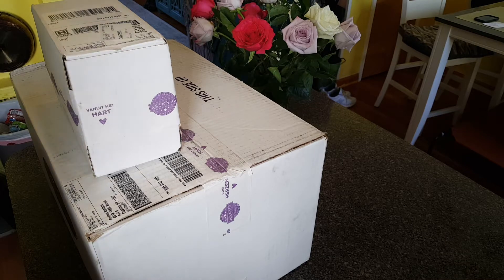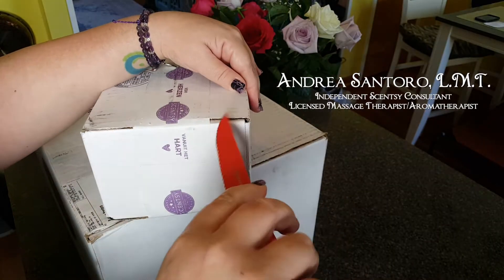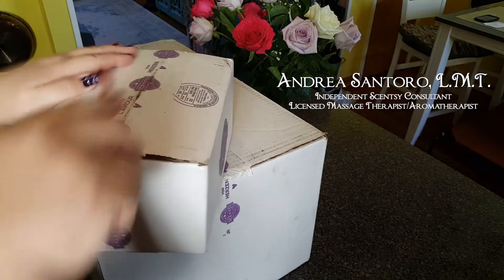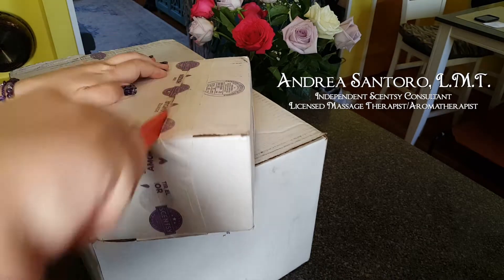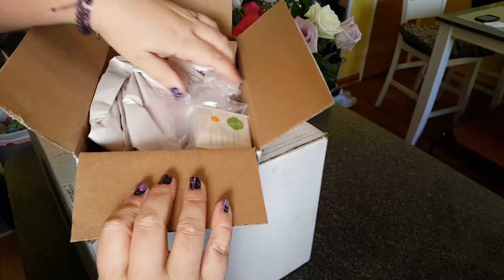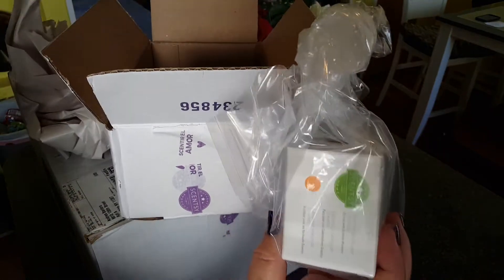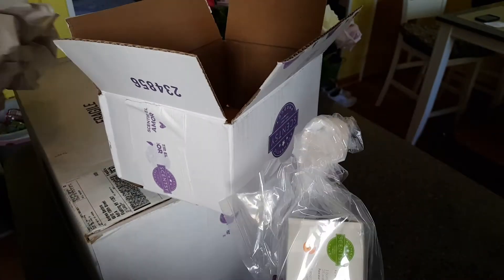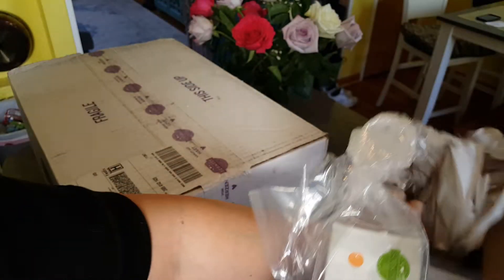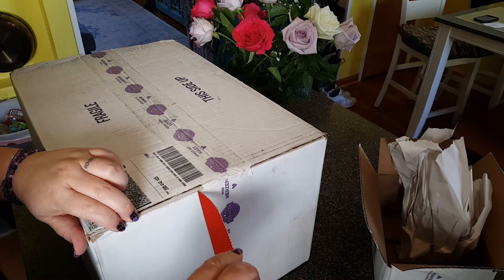The unboxings are getting to be ridiculous. I got one box, one big box, and one little box. Let's open up this little box first. This might be t-shirts. I don't know, it's very light. Are you kidding me? Look at this box — all that for one bulb. One orange bulb. Alright, whatever. I'll take it.